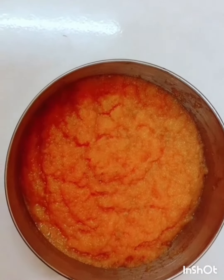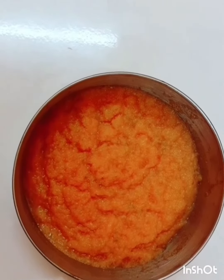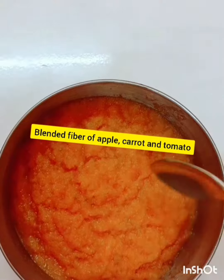Hi guys, welcome to my channel. In this video I'm going to show you how to make a face mask. This is the fiber from the blended apple, carrot, and tomato.